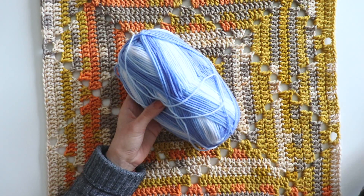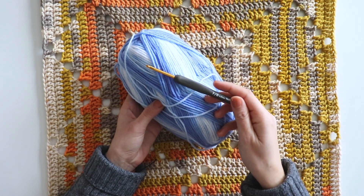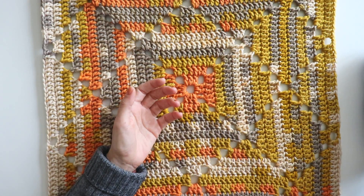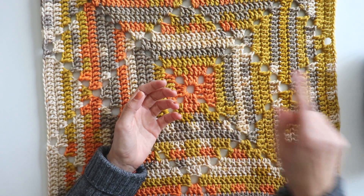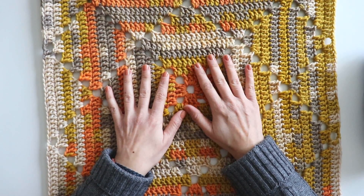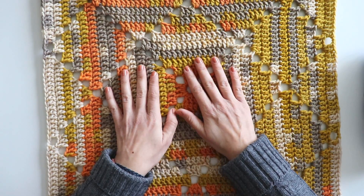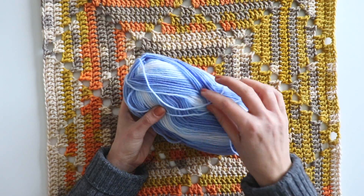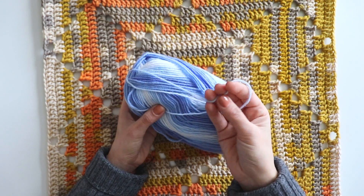I will use this yarn and a four millimeter crochet hook. You can use any kind of yarn you choose. This was a thicker yarn and I use a six millimeter crochet hook with this too. I think with a thicker yarn it looks good, and now we will see how it looks with the soft yarn.